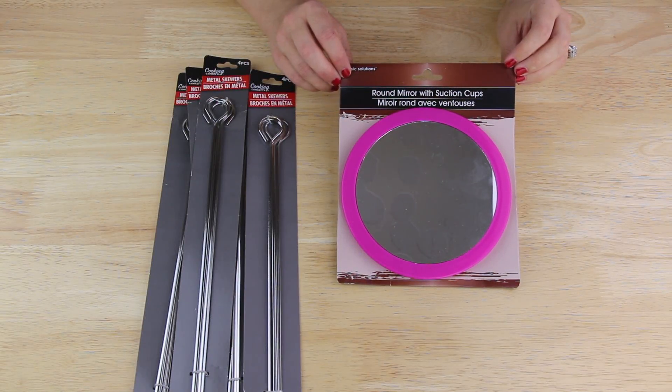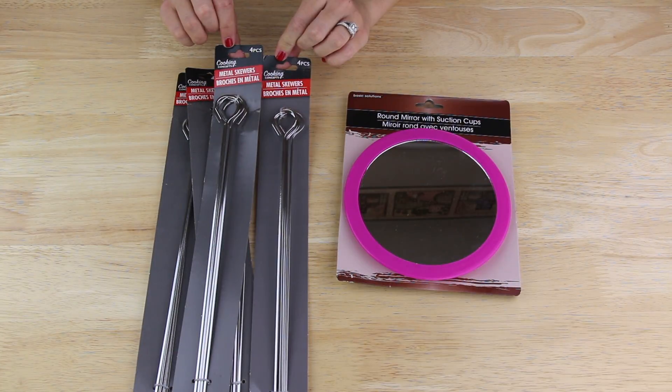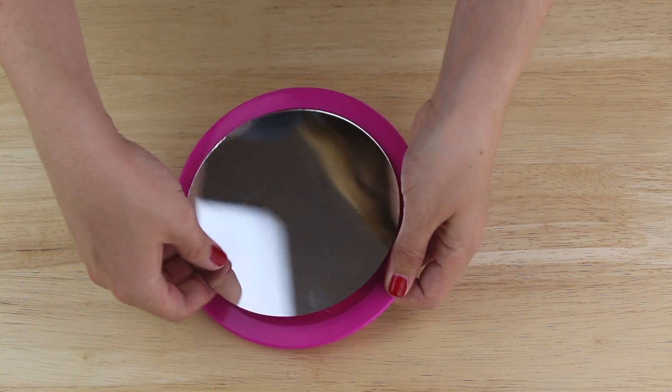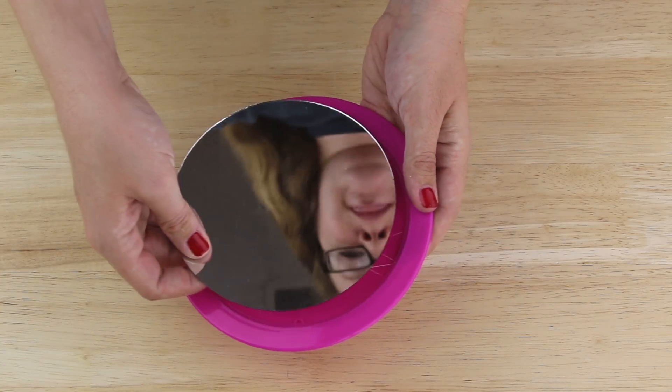I'm starting out with this round mirror with suction cups that I picked up by the hair accessories in my Dollar Tree, and four packages of these metal skewers that I found in the kitchen section. I took my mirror and I gently bent the frame back and then slowly slid my fingers all the way around the edges of the mirror until it came out of the frame.